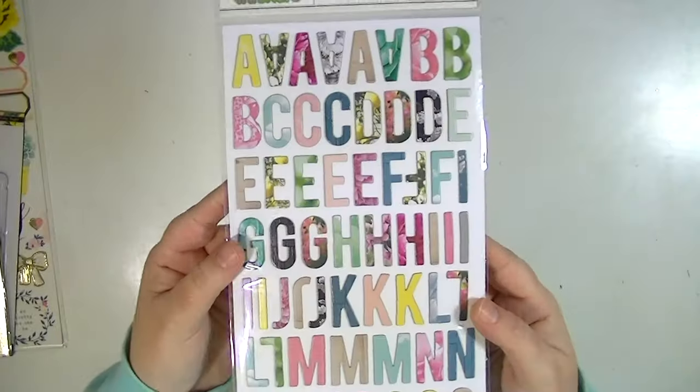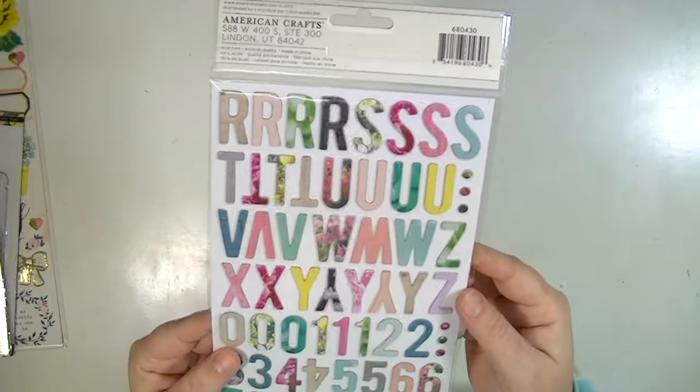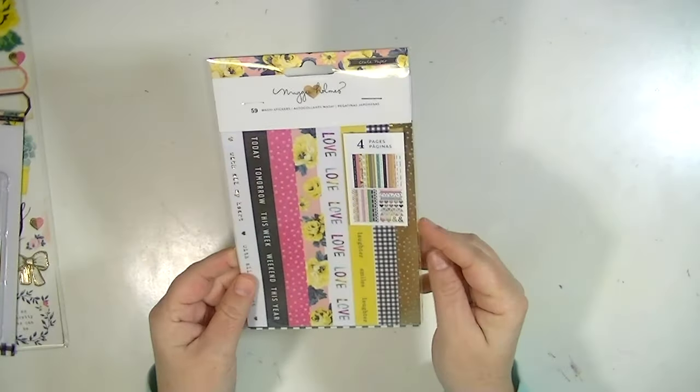I'm going to move into embellishments. These are really fun — these are some thickers and I love the font of them, but I also love that there's really pretty floral patterns in them. There's also wood grain and a bunch of different things.